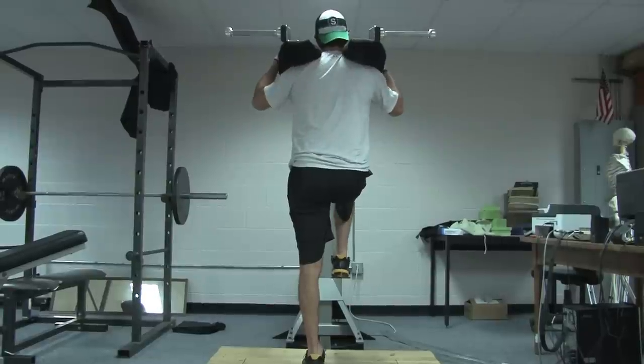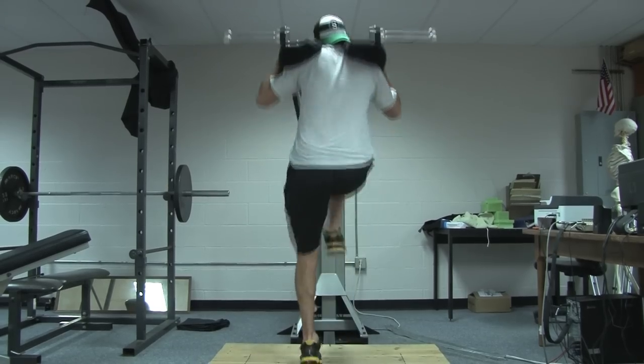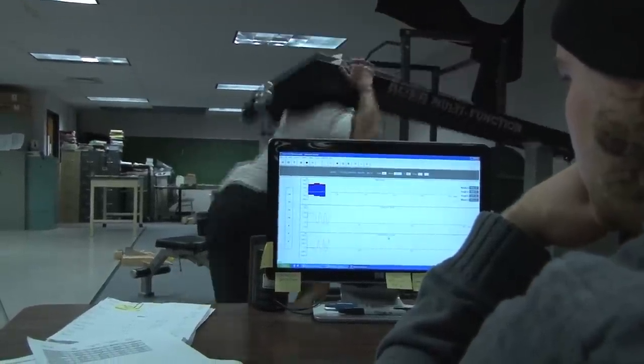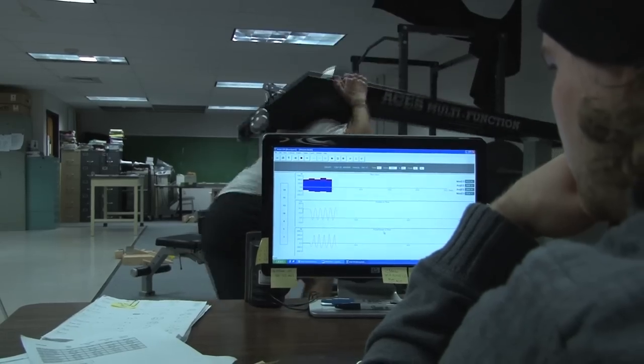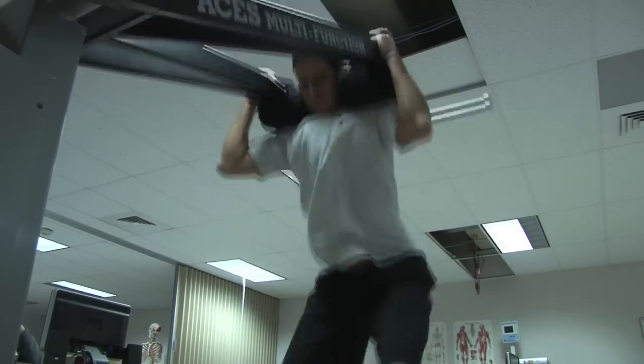We have a leg drive, a deadlift, and then sometimes we end with a variation of a squat. The data that we collect is immense. We do assessment data both pre and post, before and after the training protocol. Assessment data includes measures on the ACES machine such as a force-velocity profile. We also do what we call speed sets, and we measure the maximum velocity capacity of an athlete on a selected exercise — and we do that for all the exercises in a particular protocol.